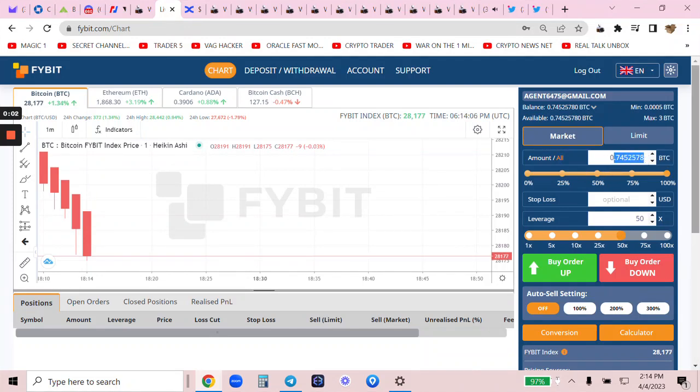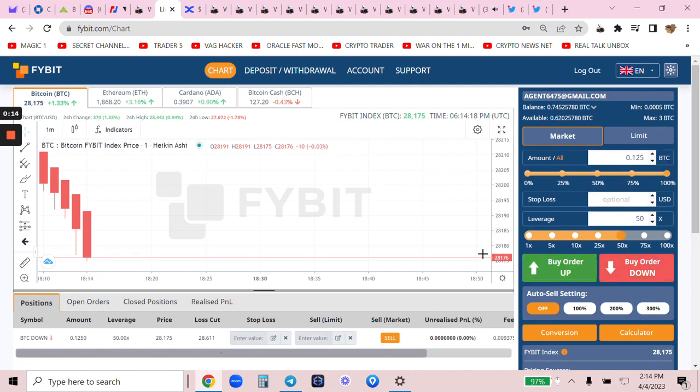I'm going to show you how I put a trade into 5Bit. I'm going to divide my trade into two parts — 50x. Let's drop that one first. 5Bit has no funding fees or anything. It's very straightforward. You don't 100x here. You can put a percentage of your wallet. It's Bitcoin in, Bitcoin out. Super simple. I am going to show you the OTEC 2550 technique.